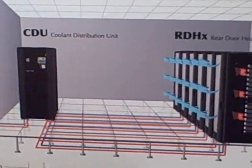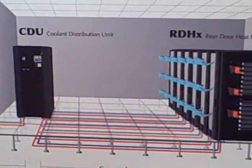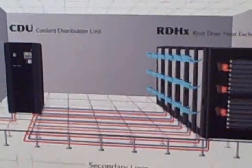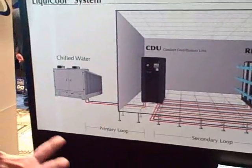There's no electricity so it's highly efficient. Operating expense of the system is very low compared to other cooling solutions. Another part of the solution is the coolant distribution unit and that's the heart of the system.